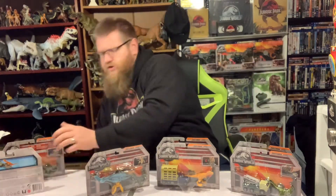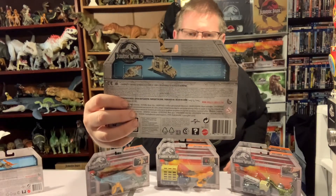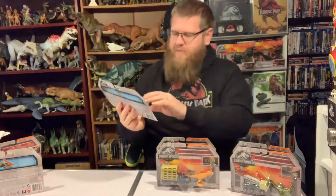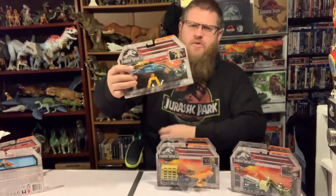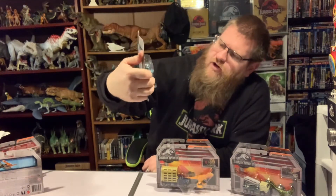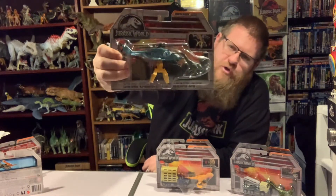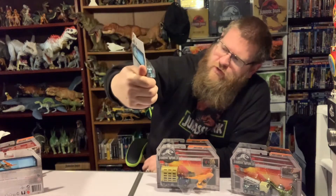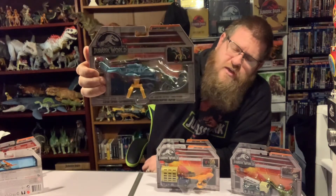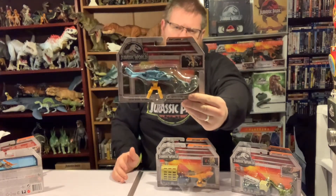Next up we have the Raptor Copter. This is a four-blade rescue helicopter with no InGen markings on it, and a set of grabbing hooks underneath so you can grab and carry the little blue raptor model that comes with it — the same dinosaur as the other Raptor Hauler, but this time it goes with a helicopter.